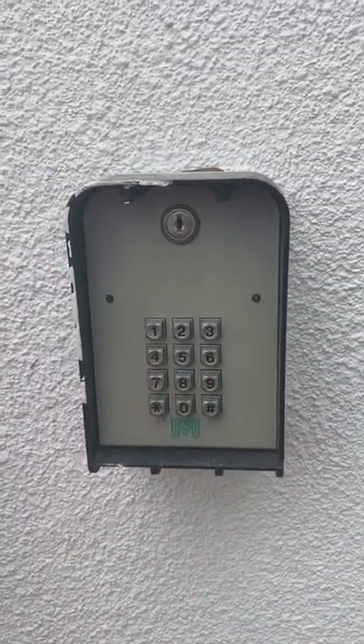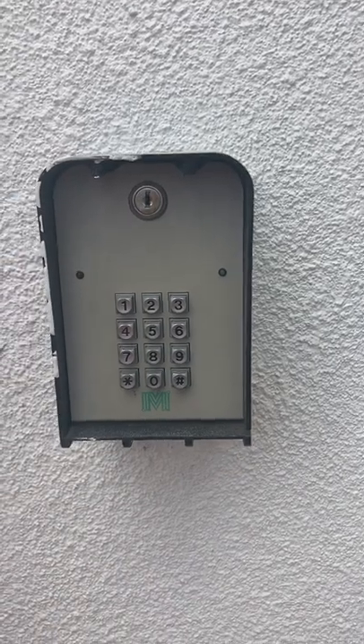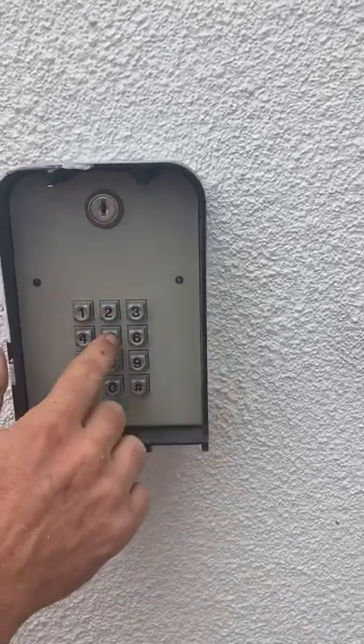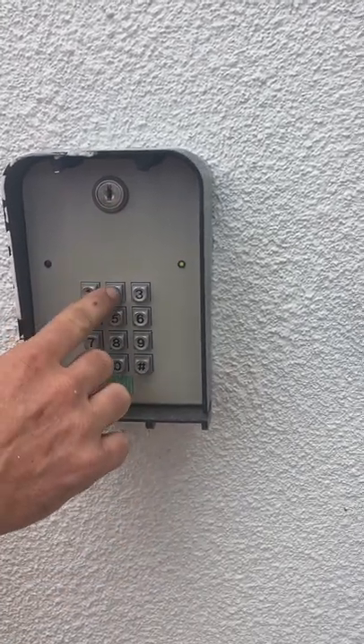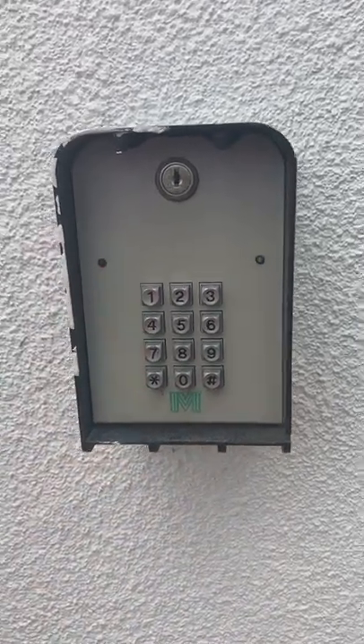To remove it, the process is the same except you're going to press two pound, then enter one two three four. So to remove: two five eight zero, two pound, one two three four. And that is gone.